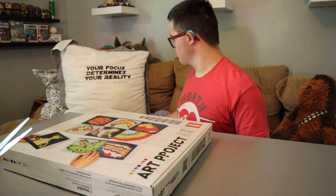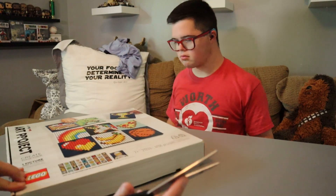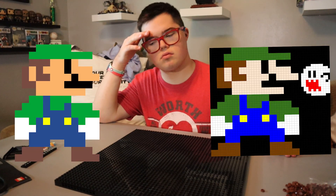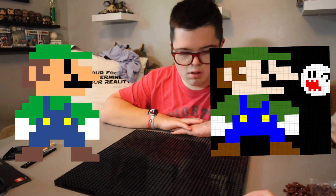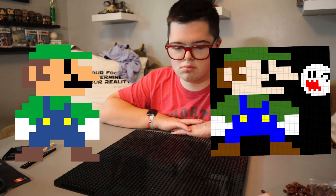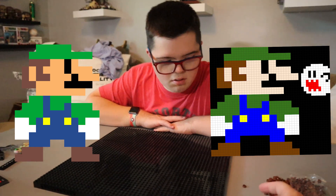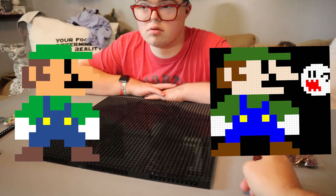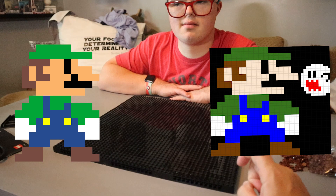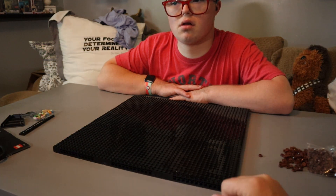Let's open this up and start to build — we're going to build the frame first, and then we'll build the rest of Luigi. What's really cool with the Luigi picture we made is if you think about pixel art: one pixel is going to be a 3 by 3 area, so each pixel is going to be 9 tiles. We're going to take each color — Bobby's going to start with brown.